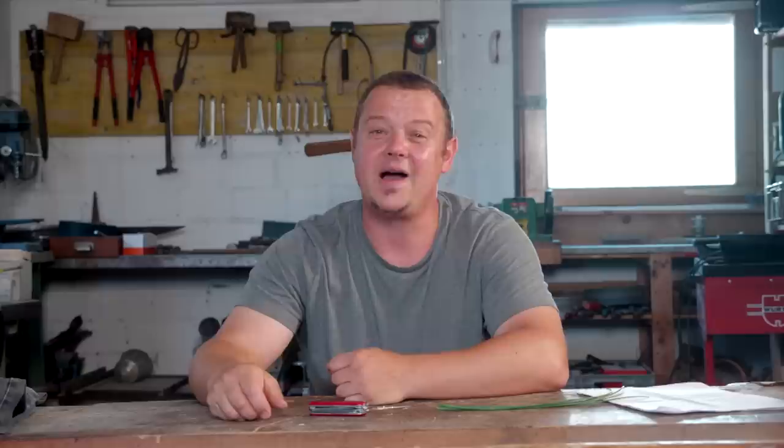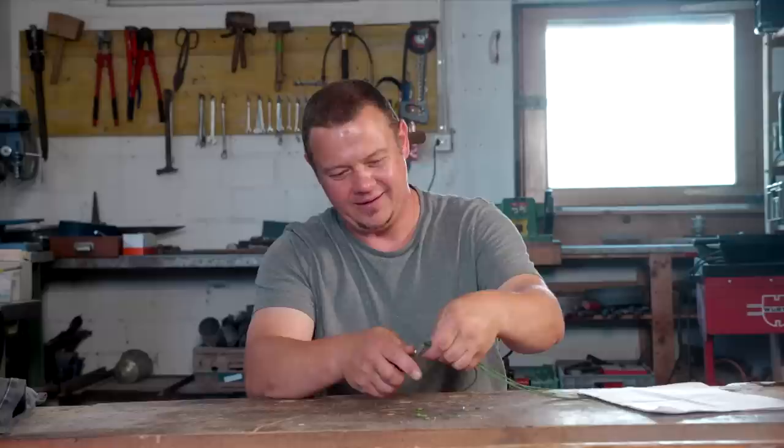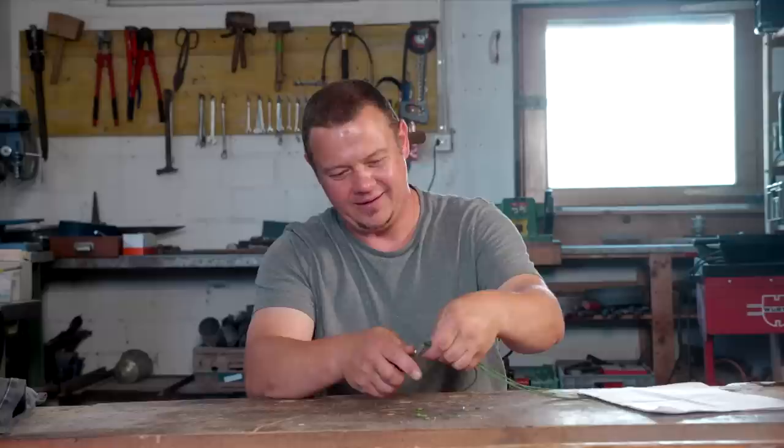If you eat or if you cook outdoors, scissors can be an advantage. For example, if you are on a hike and you want to open a pack of peanuts and you just want to open the corner so that when you put back the peanuts they don't fall out in your backpack. Or if you are cooking outdoors and you want to cut herbs but you don't have an underlay, just take the scissors and this works fantastic.